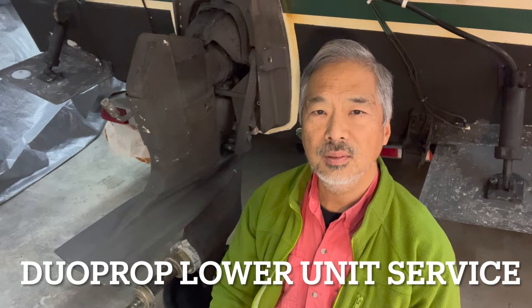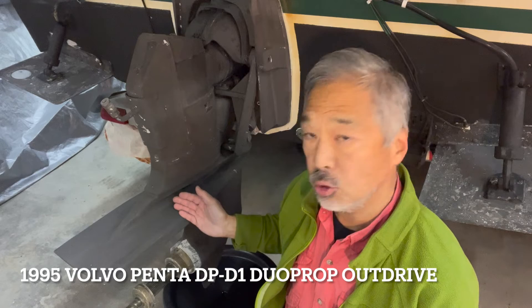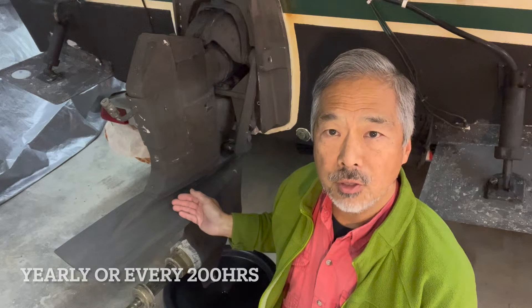Hello viewers, Whidbey Ben here with another boat maintenance project. Today we'll be changing the oil in the lower unit of this Volvo Penta dual prop out drive. Volvo Penta recommends changing the oil in the lower unit at least once a year or every 200 hours.